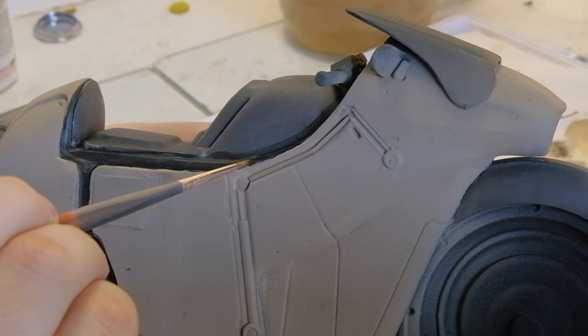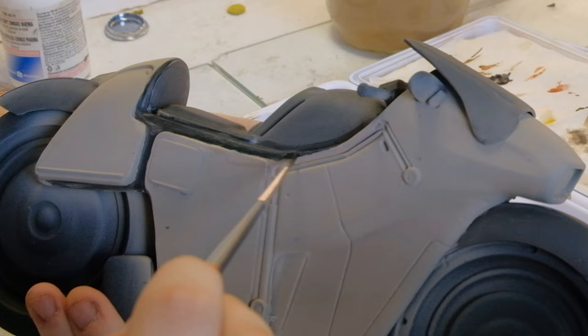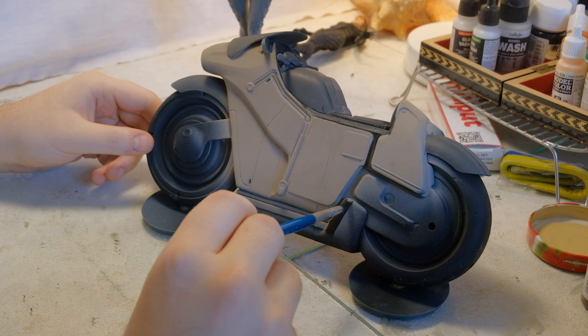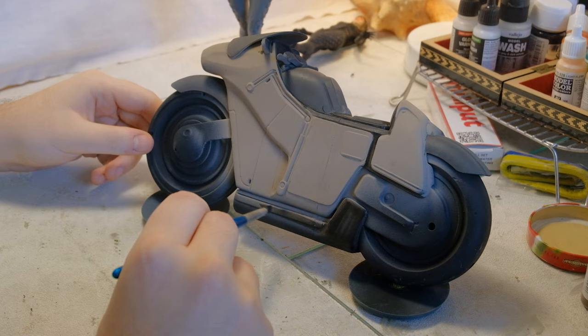Learning to control the smallest brush strokes is very nerve-wracking, although you get used to it pretty fast and you learn how to support your hands for better stability. This bike is huge, so it was pretty awkward to hold and paint. I was using a mix of the bases that I printed and my hands to hold it in place.